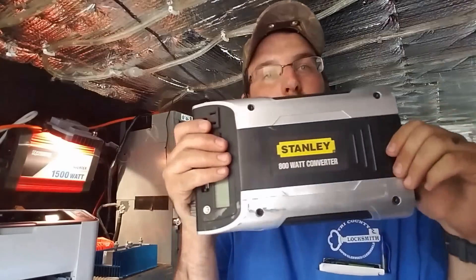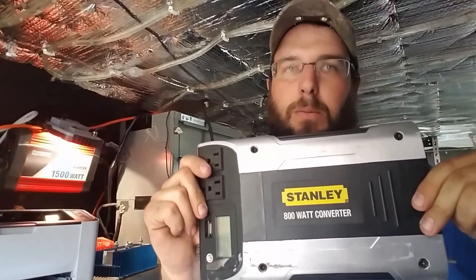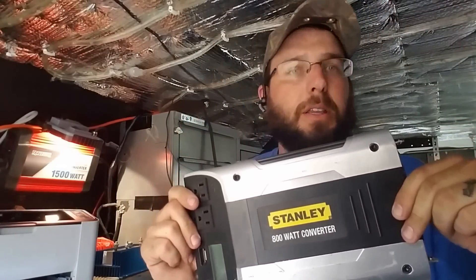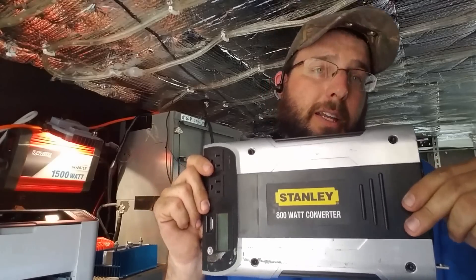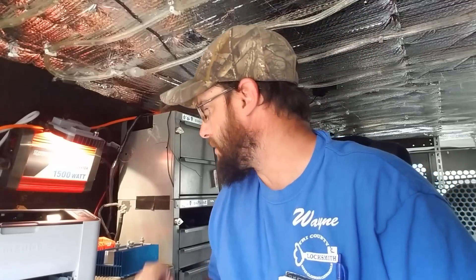Samsung printer — we just printed stuff off right before we started here. This was my old power inverter: 800 watts. I can run a key machine, I can run just about anything I wanted to on this all day long, and it's just a tiny little power inverter. I wanted to jump up to something a little bit bigger, and I'll show you what we got here too.